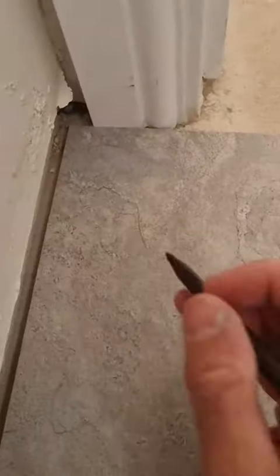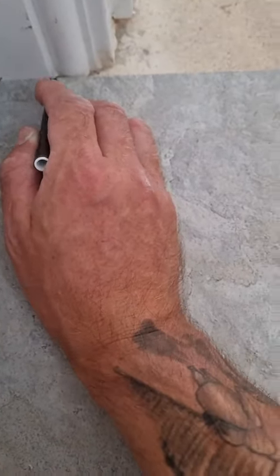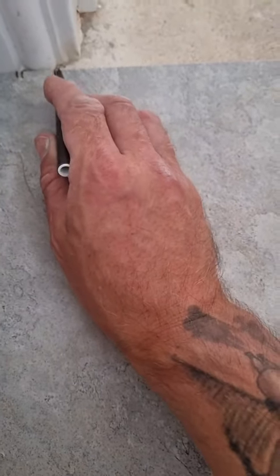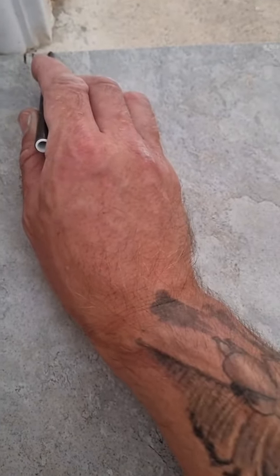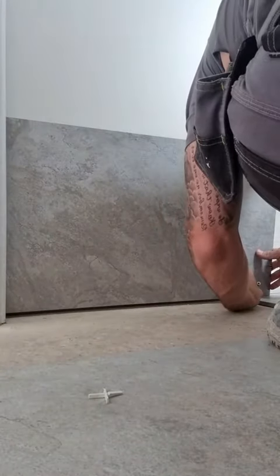Right, in this one I'm going to show you how to cut round a door rack. Obviously it'd be easier to cut the bottom of the door rack out, but just in case you haven't got a multi-tool or a saw, then obviously you want to get as tight round it as you can. Obviously you want to be marking as many points as you can to make it as accurate as you can.